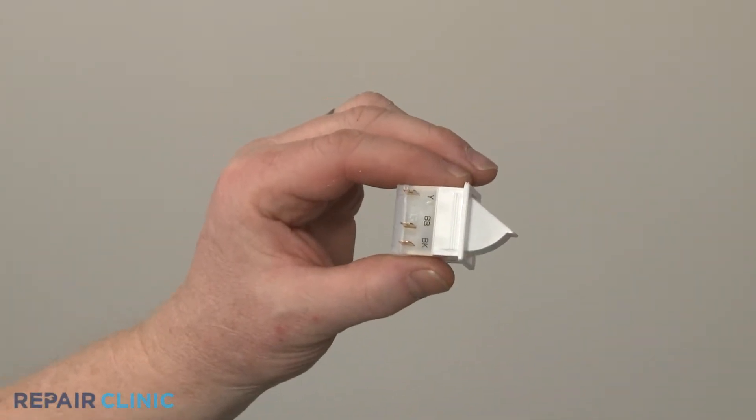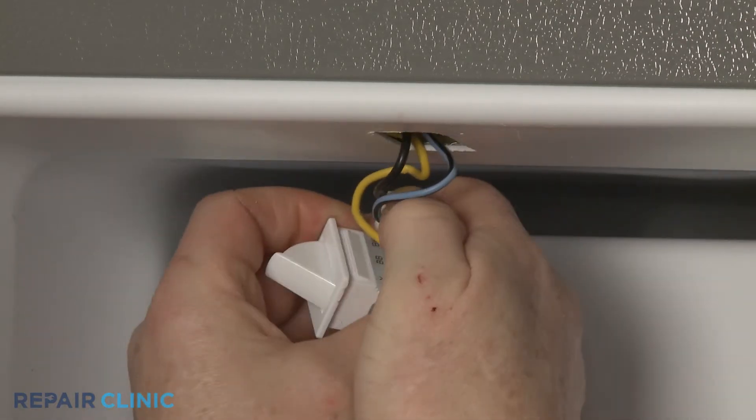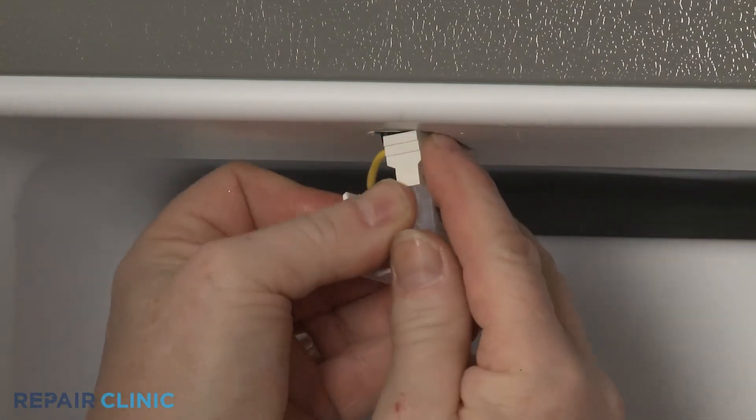Install the new door switch by first connecting the wires to the terminals. Properly align the switch in the liner and snap it into place.